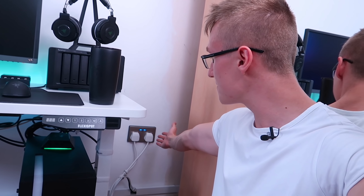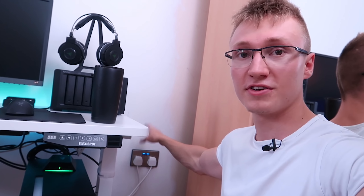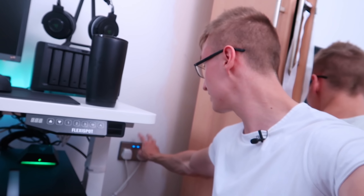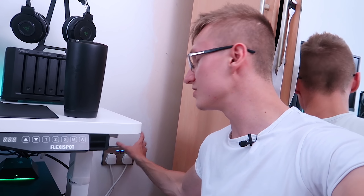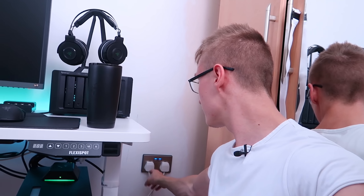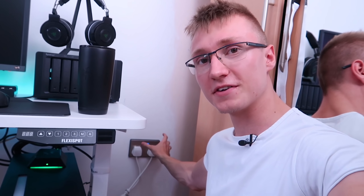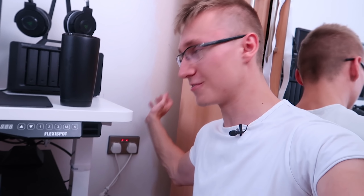Back at this setup, we have a smart socket from LightwaveRF. This works with Apple HomeKit, Amazon Echo, Google Home, and IFTTT. Big shout out to LightwaveRF for sending this over. This is probably one of the coolest devices in this room, mainly because it replaces bulky smart plugs that take up too much space. If you plug a standard smart plug into one socket, there's a good chance there's no space left for the socket beside it. This is the perfect, much cleaner solution.